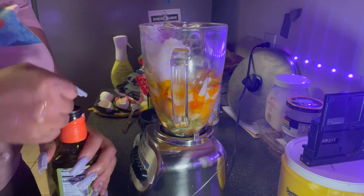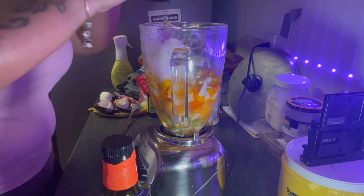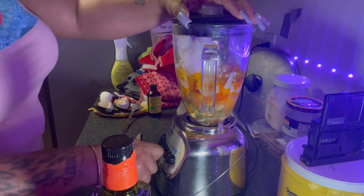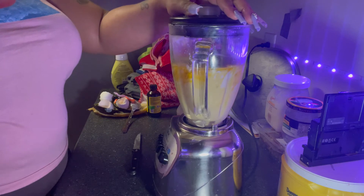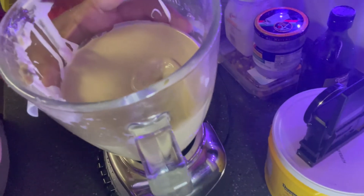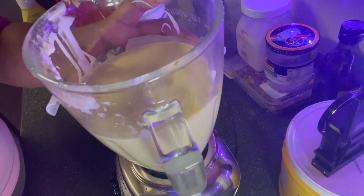I think that's enough. All right y'all, it's all blended up. Now I'm gonna apply it to my hair and leave it in for a few hours and then rinse it out.